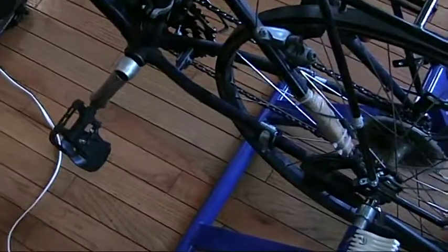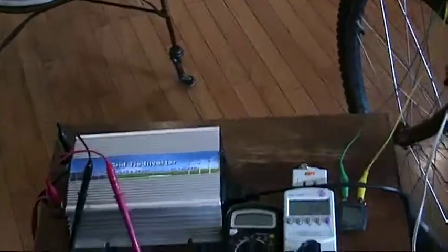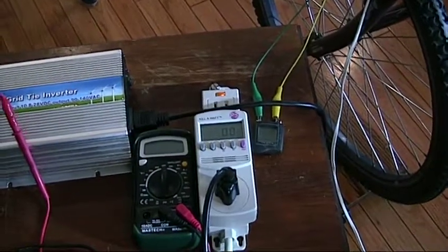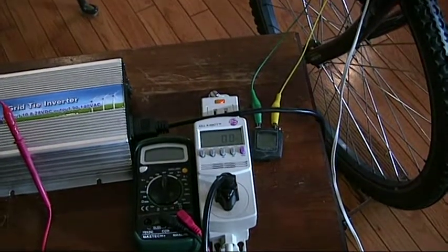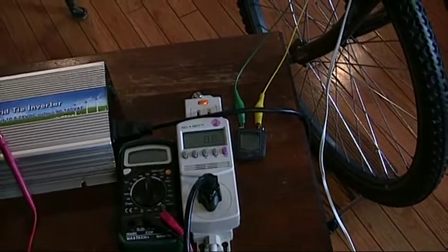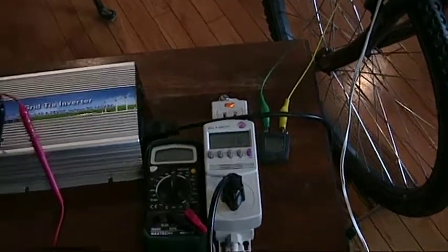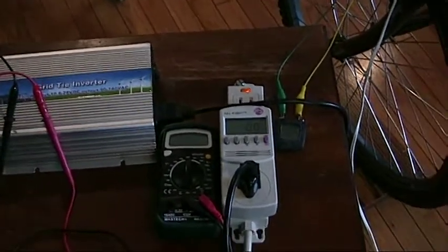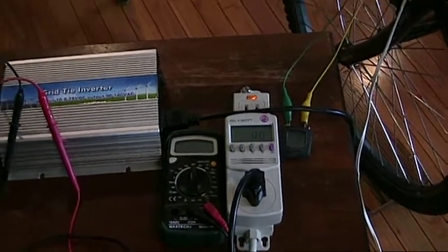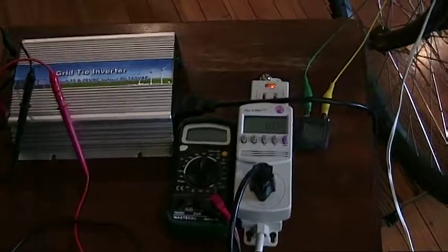That's usually when I throw the switch and turn the inverter off, and I'll show that in the demonstration. Typically, if I was going to use a regular inverter instead of the grid tie inverter, I can maintain a sustainable power of about 50 watts. My max output has been about 150 watts, and if I use this as an interval trainer, then in a 40-minute session I can generate about 10 watt-hours of power, which isn't a whole lot.